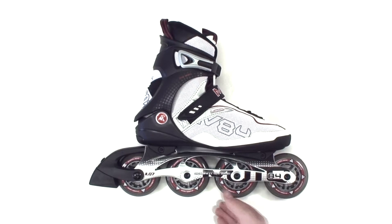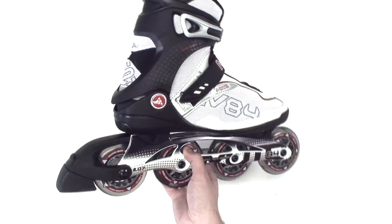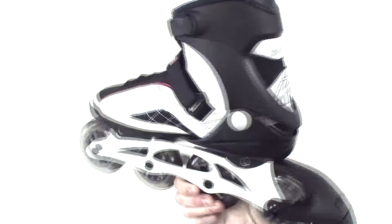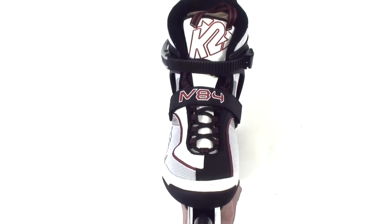The new Moto 84 is a mid-level speed fitness skate. It's got 84mm wheels and comes with ILQ-7 bearings — a great skate for primary workout activity. It also has an aluminum frame and the max wheel size is 84.